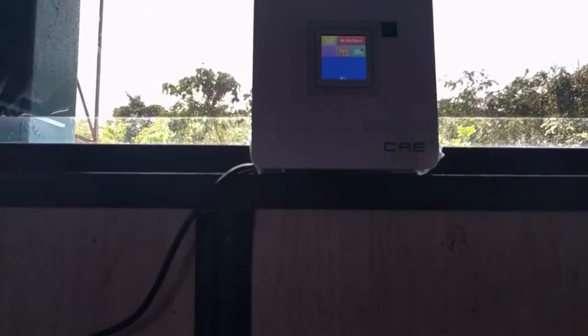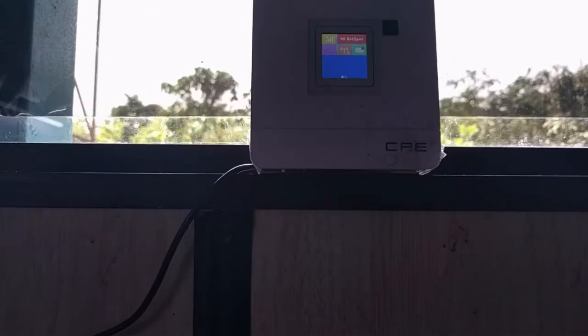Did you know that sun control tinted film may affect your mobile reception? Here's an example. I've installed a 4G mobile hotspot on the windowsill of my recently tinted kitchen window. It cannot connect.